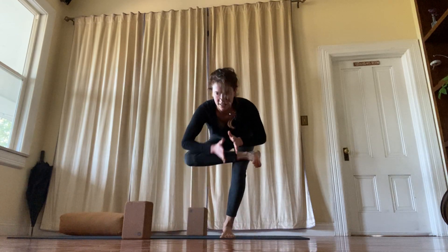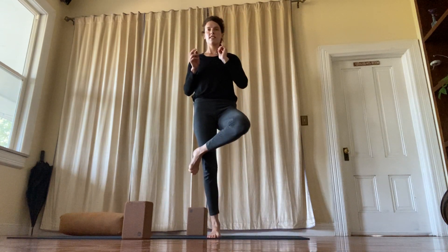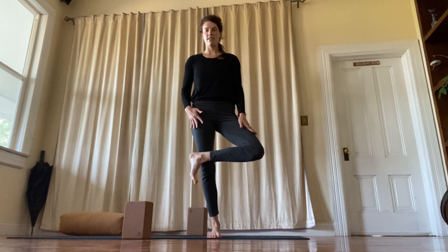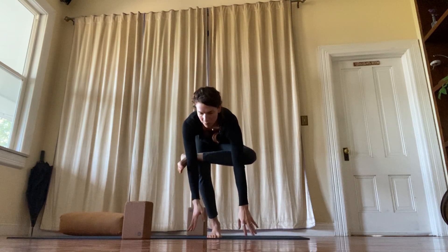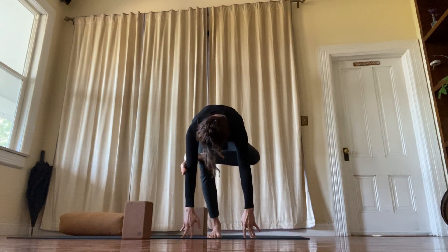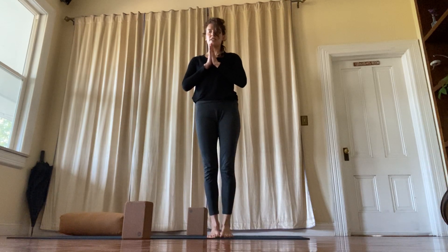Bring the hands back to the heart. Stand back up. Feet together. Switch sides — flexing the foot, externally rotating to draw the left knee back and down as you bend your right knee. Or bring the hands down. Hands back to the heart. Stand back up and bring the feet together.